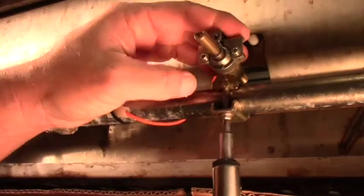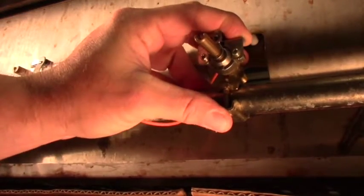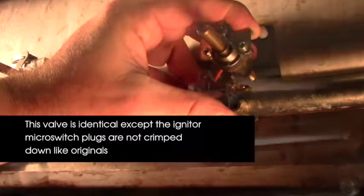Tighten the valve with the installation bolt. Note that this replacement valve is slightly different from the original infinity valves, which are no longer available. This valve is identical except the igniter micro switch plugs are not crimped down like the originals.